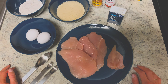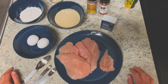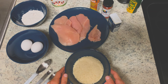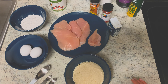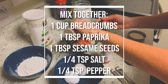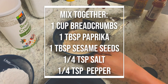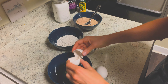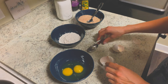Now as you go to prepare your breadcrumb mixture, set your oven to 425 to get ready to bake the schnitzel. I'm using regular panko breadcrumbs, but you can use any kind of breadcrumbs that you would like. Add your paprika, sesame seeds, pepper, and salt. In a third bowl, crack two eggs and mix in a tablespoon of water.